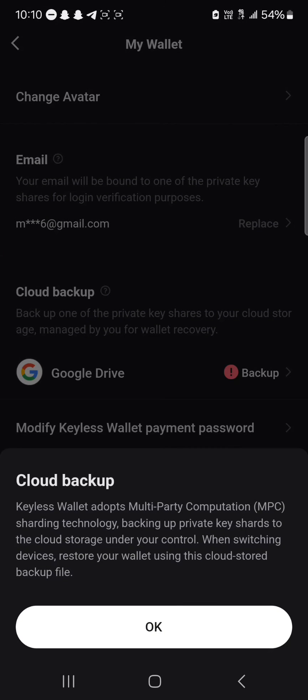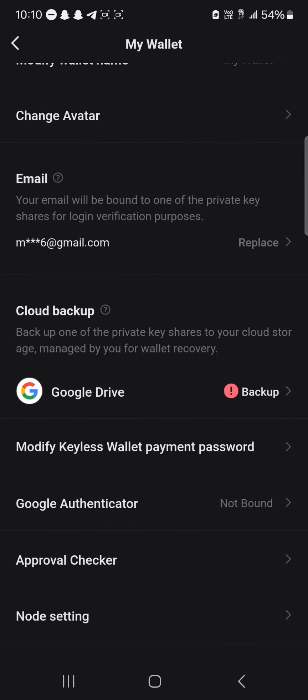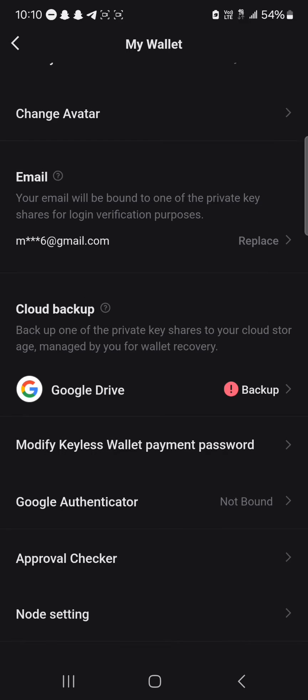As you can see here, the Keyless wallet adopts multi-party computation sharding technology, backing up private key shards to the cloud storage under your control. When switching devices, restore your wallet using cloud storage. So you could simply have this wallet on multiple devices as long as you have your Google Drive enabled.